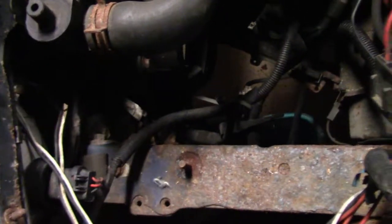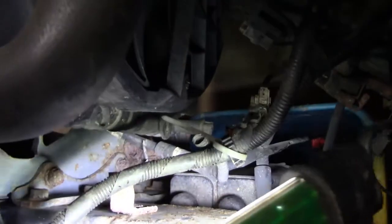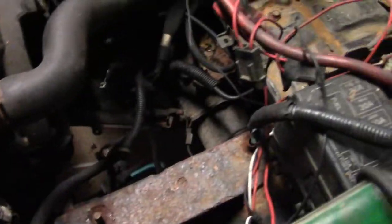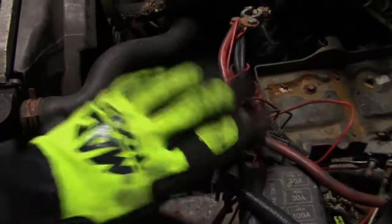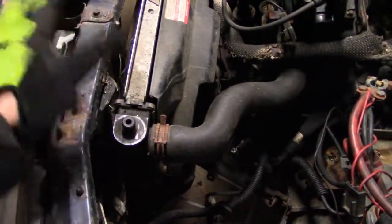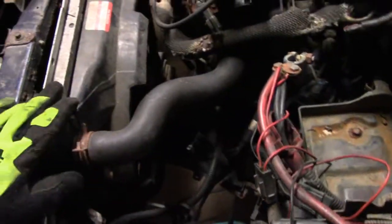To disconnect the radiator, usually there's a spigot underneath — I'll have to go from underneath to show you how to drain it and all the other fluids. If it was an automatic transmission, there would be transmission lines going from the transmission to either a radiator or a separate radiator cooler. Luckily this one doesn't have one, so it's easier to remove.